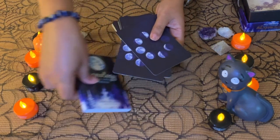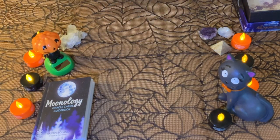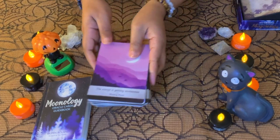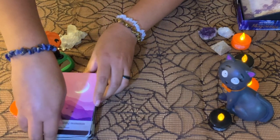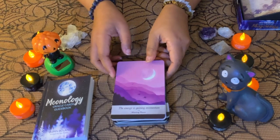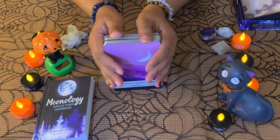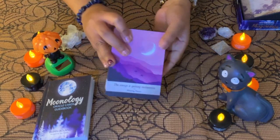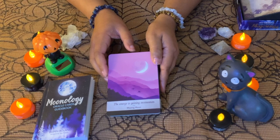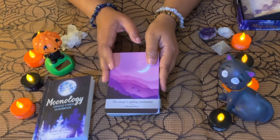I'm going to do a little flip through them because they're really nice. I'm not going to be reading all of them, but I tell you one thing — they do have lovely messages. You can see the moon phase on each card, and they also bring some deep, interesting readings.